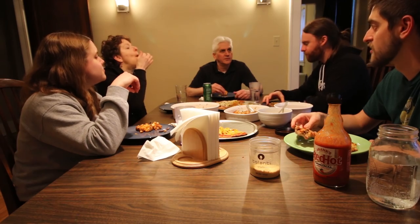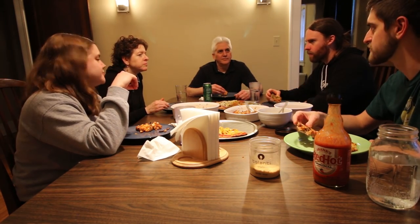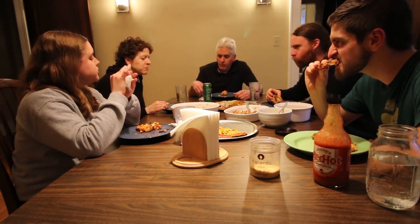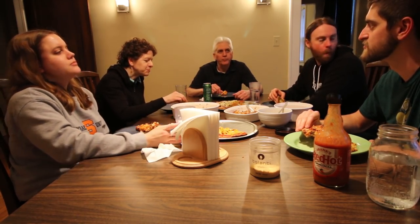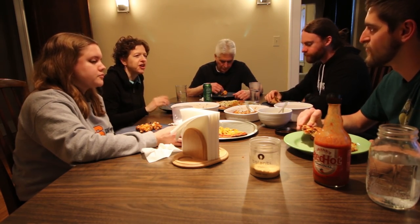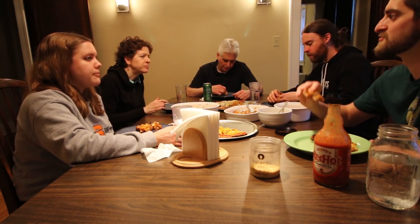I think homebrew is vegan — there's no... well, there's yeast. Uh-oh dad, you're killing the yeast! The yeast is alive, dad. Barbarian — it has feelings. It doesn't have a face though. Yeast are people too! Hashtag yeast are people too.